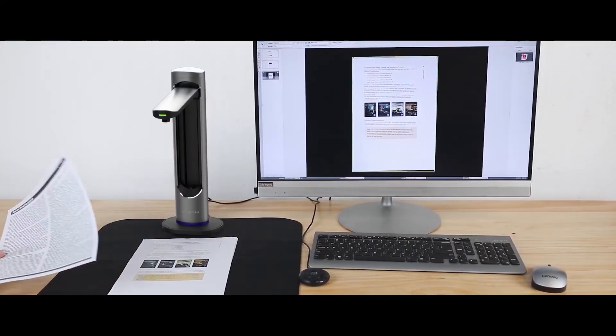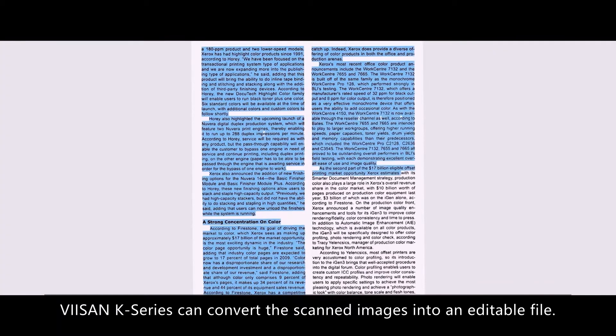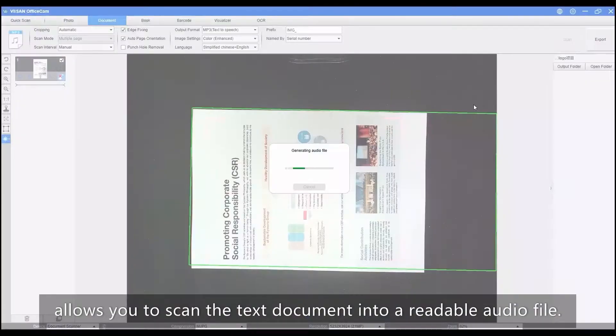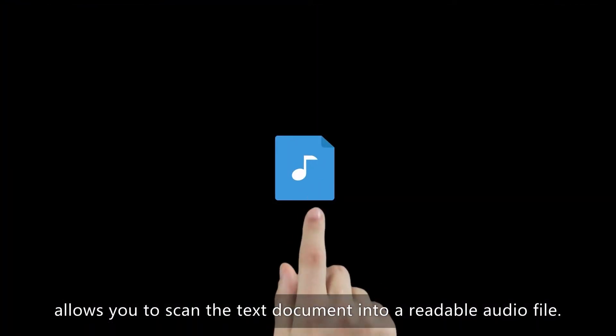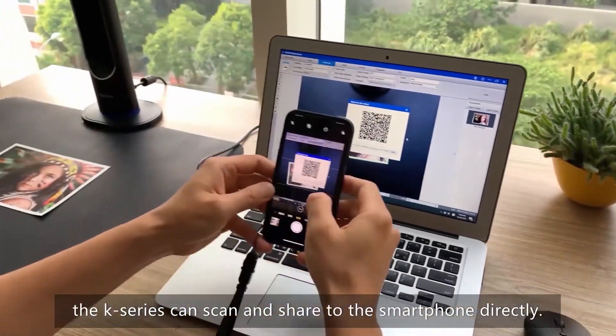With the embedded OCR function, the V-Sign K-Series can convert scanned images into an editable file. The smart text-to-speech feature allows you to scan a text document into a readable audio file.